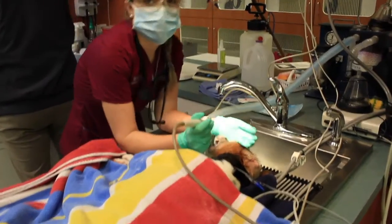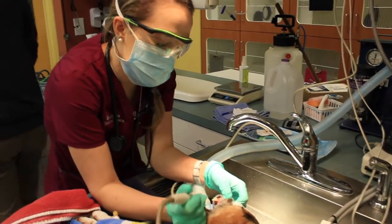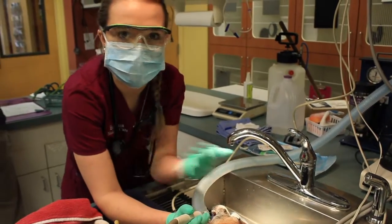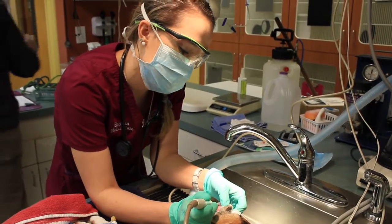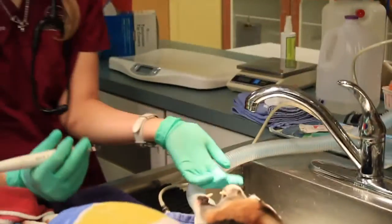I'm scaling each and every tooth just like your dentist would do with you, with an ultrasonic scaler. We don't want to stay on a tooth for more than five seconds at a time because it gets hot and can damage the tooth. We're going to try to get all the plaque and tartar off that we can. We also put gauze in the back of the mouth to help keep water and debris from flying back there.